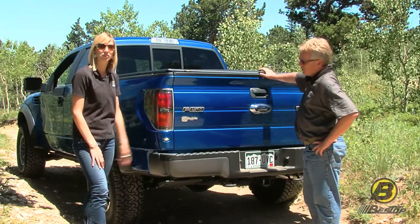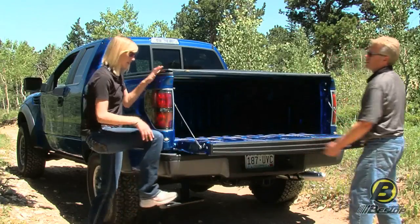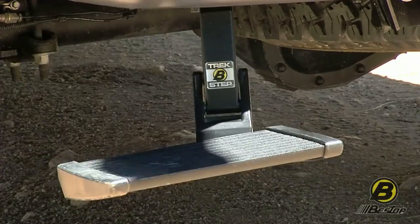The other cool thing about the Trek Step is that you can use it with the tailgate closed or you can use it with the tailgate open. You just hop right onto the bed of your truck like that.